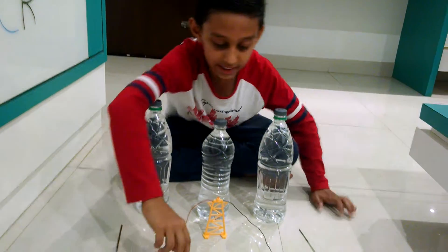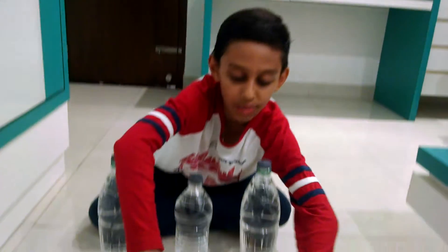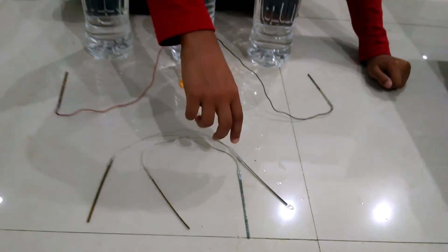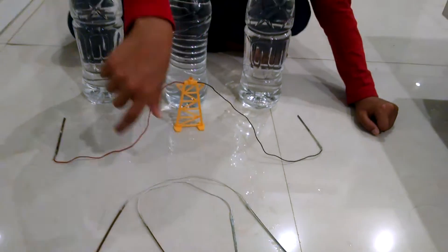Connect these 2 — copper and zinc — opposite to each other. You can stick it with tape, then take another wire and stick it again.